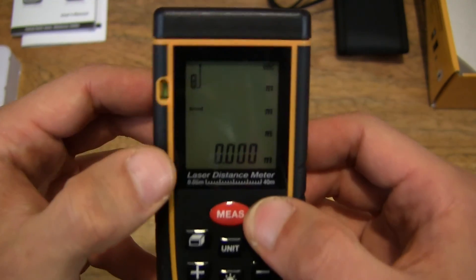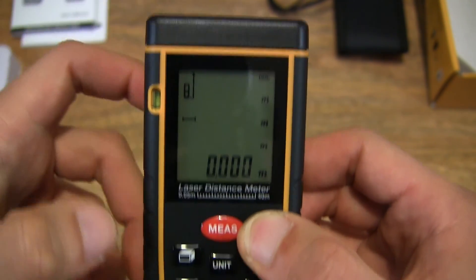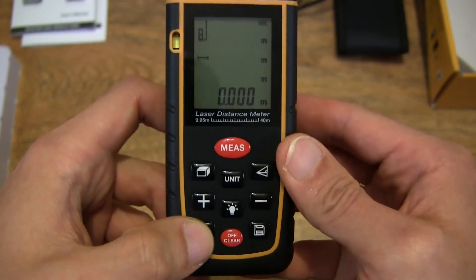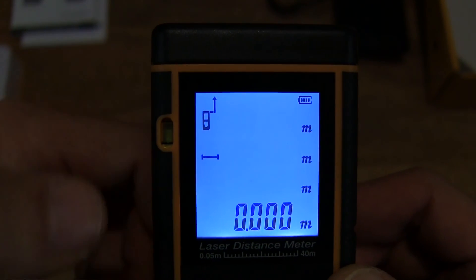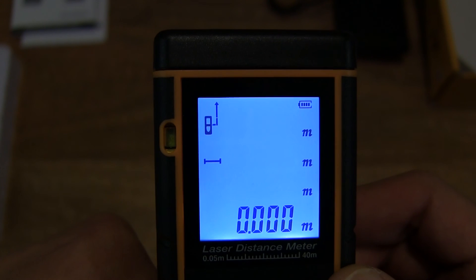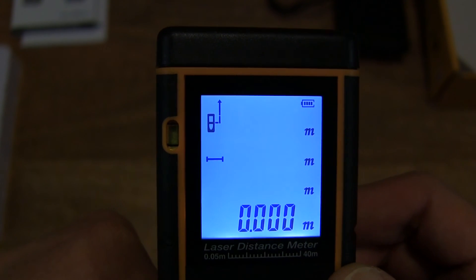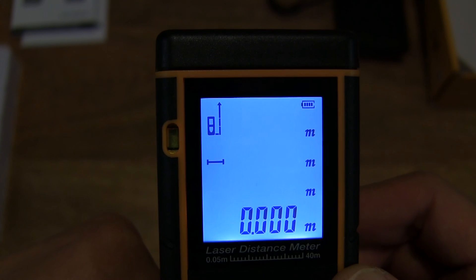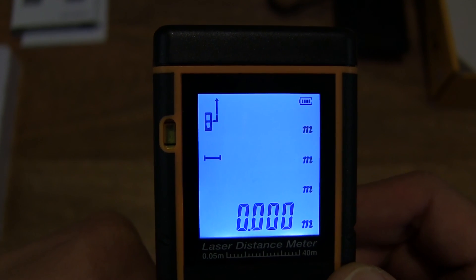So let's go ahead and change that. If we want to take a reading from the front of it, we simply press the reference button, and you can see that the indicator on the screen is showing that it's taking from different positions as I press the button — so that's from the very back, front, and middle. Let's take the reading from the front.